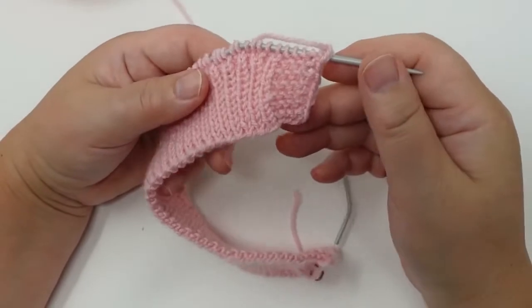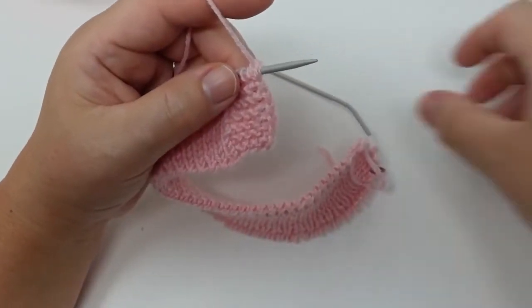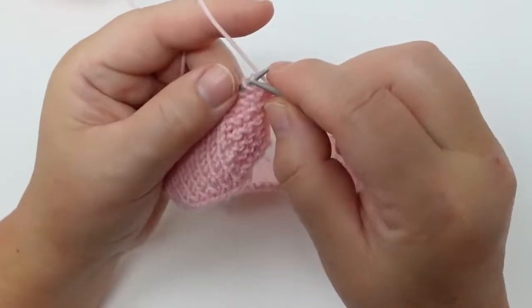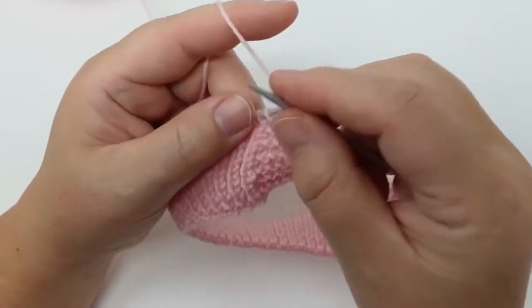Hi everyone, welcome to Veronica Hug. Today I want to show you how you can make a really nice decorative edge on your row or round. I'm transferring the edge stitch and then doing four knit stitches — that's just my starting section so there is nothing going on there.